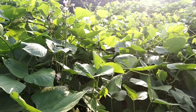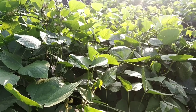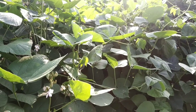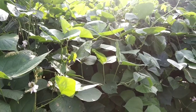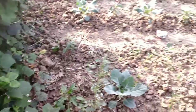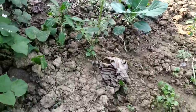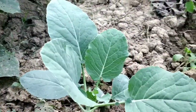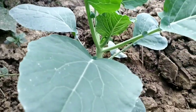Dear friends, you are in my vegetable garden. I am going to show you how to prune a cauliflower plant to get multiple cauliflowers from it. Here are the cauliflower plants — I am going to prune this plant.